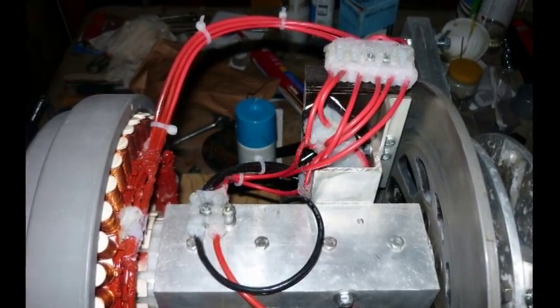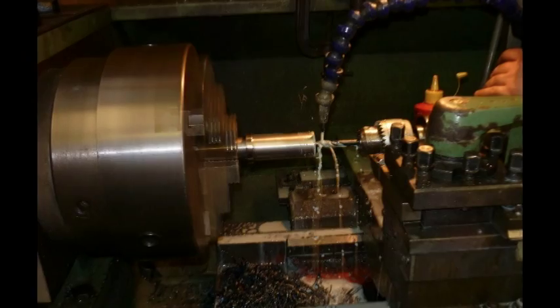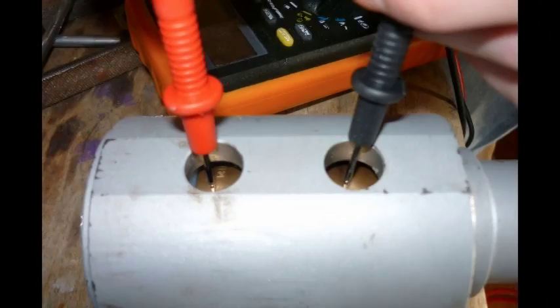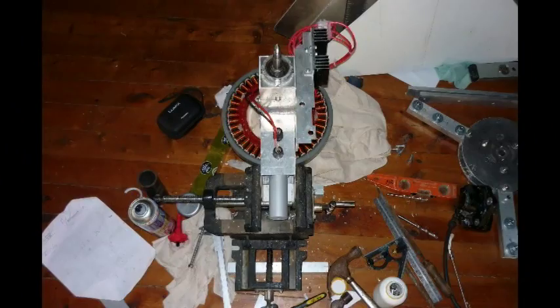Hey, I'm Sian, 18. This is my windmill. Here are some photos of the process.